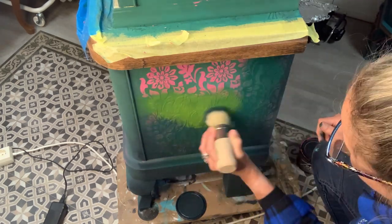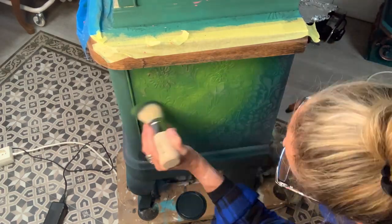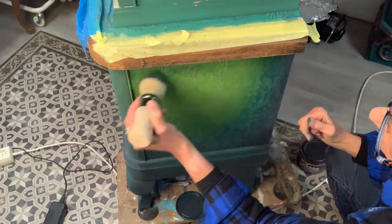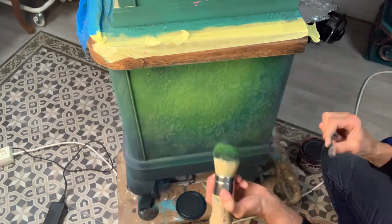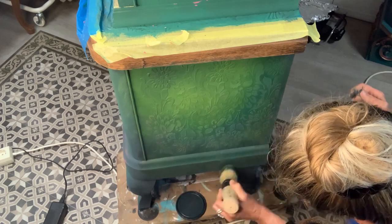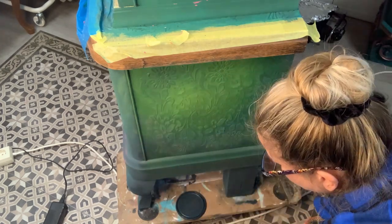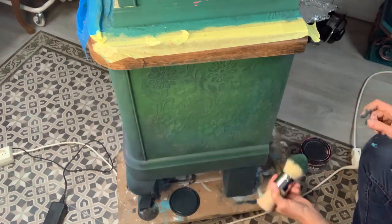Over the raised stencils, after I applied the second coat, I'm also using a dry brush technique — which basically means that you hardly have any paint on your brush. I'm basically taking the contrasting green and brushing it very slightly over the edges of the raised stencil to define the edges better.